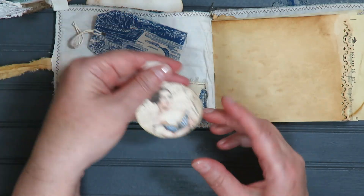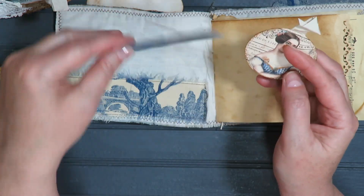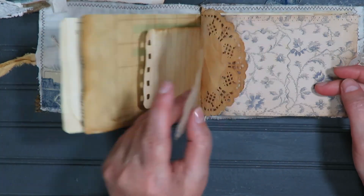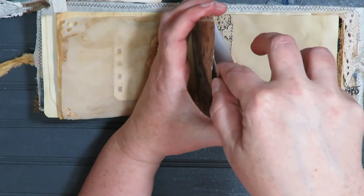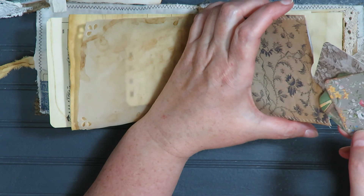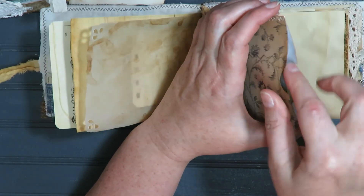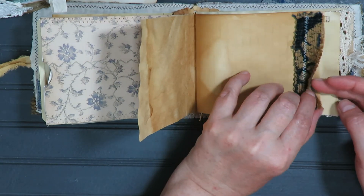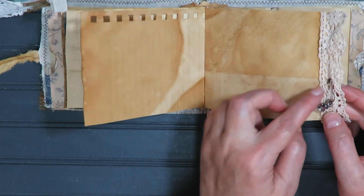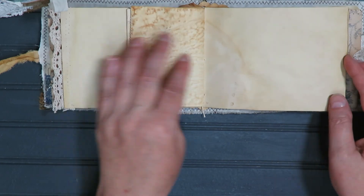Here we have a fabric pocket and a little tag — all Graphics Fairy printables — and a fabric-covered tag. Again, very similar pages: ledger, vellum, pocket with more little journaling cards. You could use these to decorate some of the pages in the journals or journal and tuck them away. There's some fabric on the edge, some stamping, a little charm key and a crown — again removable if it's in the way. In the center there's a little flip-out and a dyed index card.